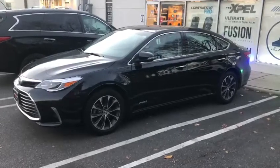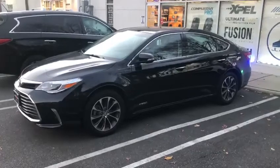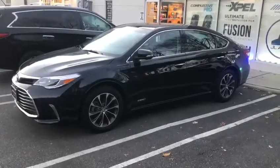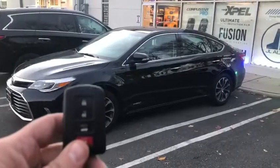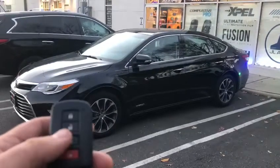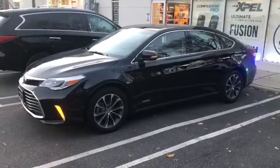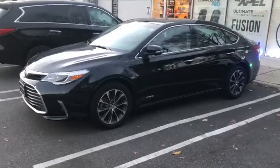Hey, what's going on everybody. Here today I got a 2016 Toyota Avalon. We installed a remote starter and included it into their factory key fob. To activate it, you're going to hit the lock button on the key fob three times. This vehicle is also a hybrid.